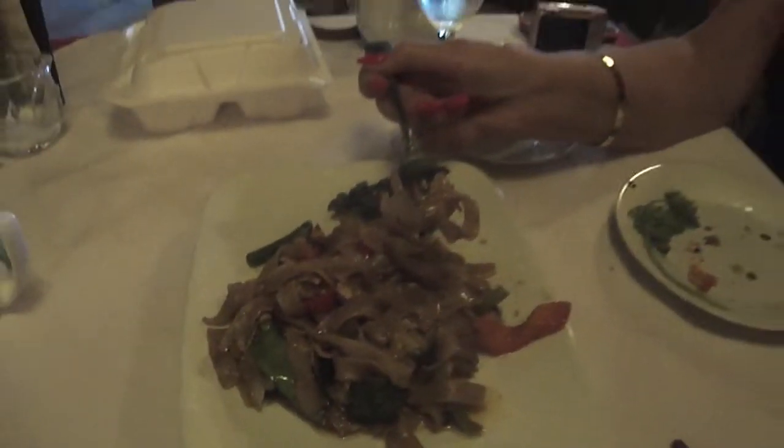Jan is going to try the drunken noodles now. Mmm. Very different, but very good. Am I going to get drunk? What a fantastic Thai lunch! And because it's lunch, there's no dessert.